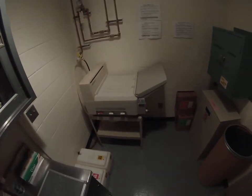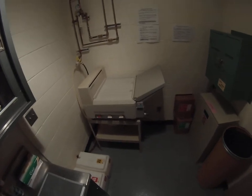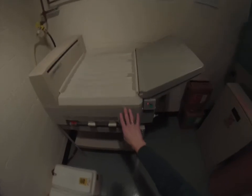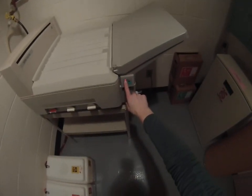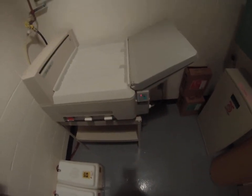Hi, everyone. In this video, we will go through how to process a film in the automatic radiograph processor. Before we consider processing, we need to look at our processor and make sure we see the red light next to the ready button. The processor is now ready to be used.